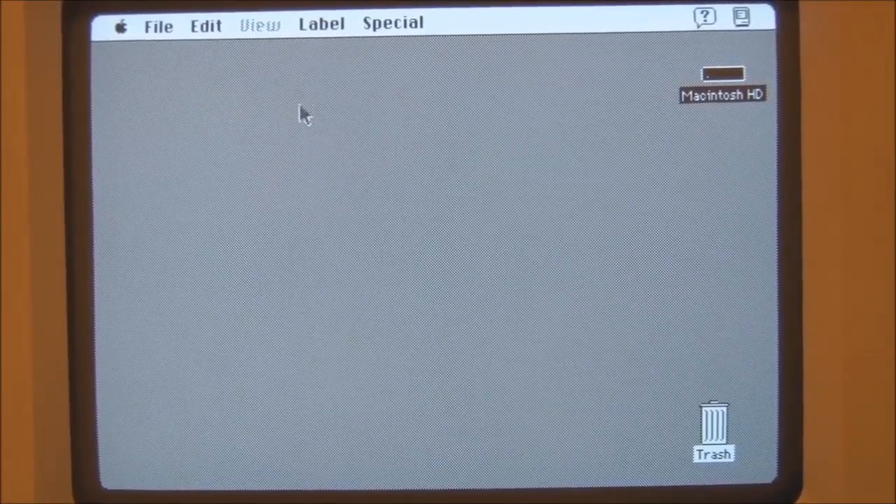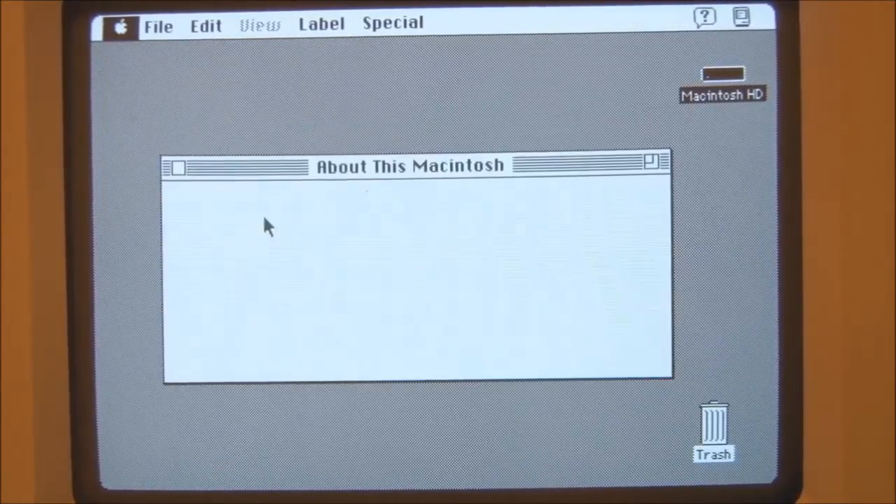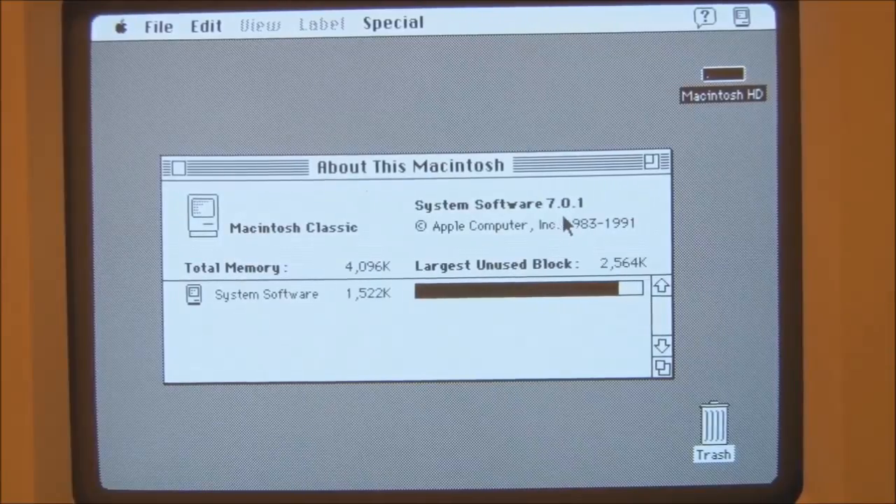The Macintosh Classic is now up and running, so we'll have a look at the system software. This is running System 7.0.1 with 4MB of memory. And unfortunately, 4MB is all that a Macintosh Classic can take.